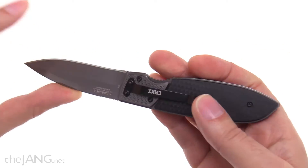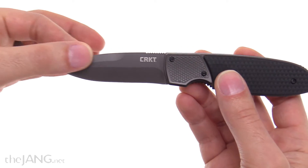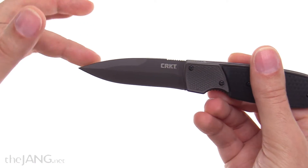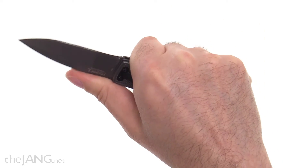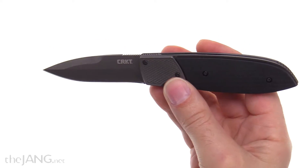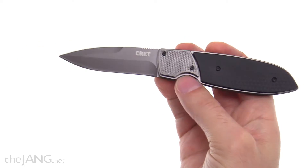The blade material is 8Cr13MoV, which is what they use pretty commonly for knives in this price range — which is fine, it makes sense. The design of the blade is good; they've got a very heavy swedge back here, which is going to make this a good stabber. It's almost a spear point profile from the side. The overall ergonomics, size, and everything feel good when it's deployed, but that action — the whole reason you'd buy this over something else — isn't worth it to me.